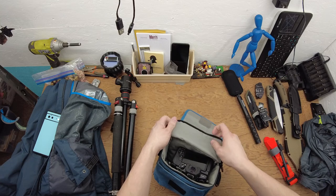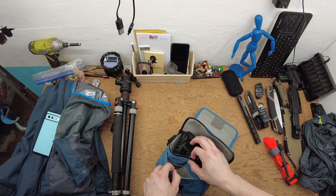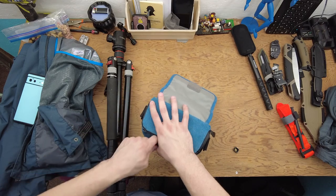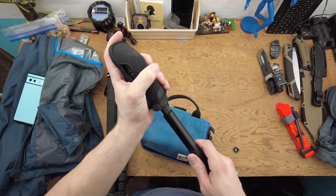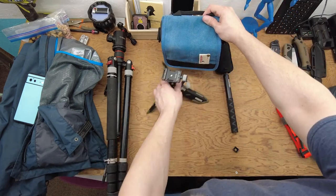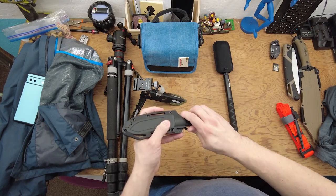I can fit some filters in here, extra batteries. There's a pocket up here for a microfiber cloth and two little pockets as well — that's usually all I take. I've got stuff on the case. I'll be able to throw the 360 in the bag. Other than that, it's really just fitting all the odds and ends in, like this little tripod that I take sometimes. I can actually fit one of my knives in there.